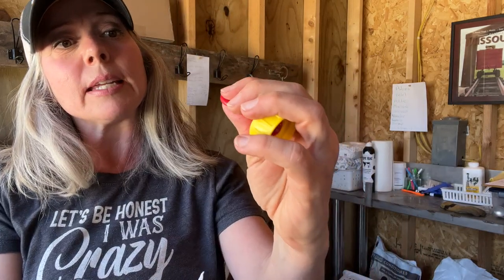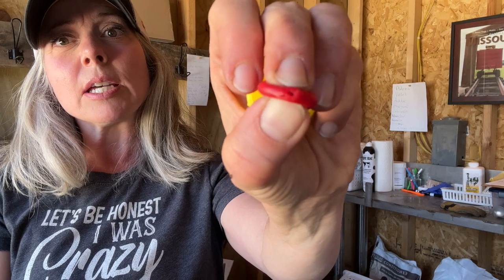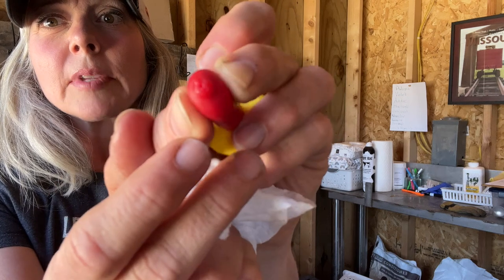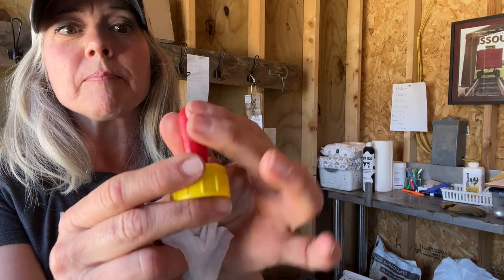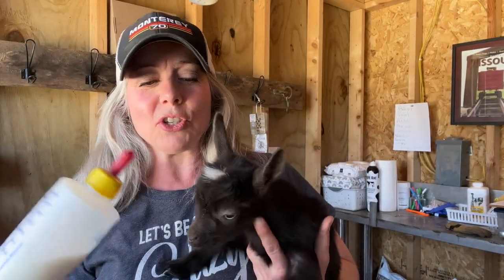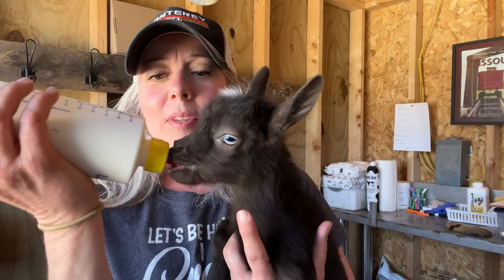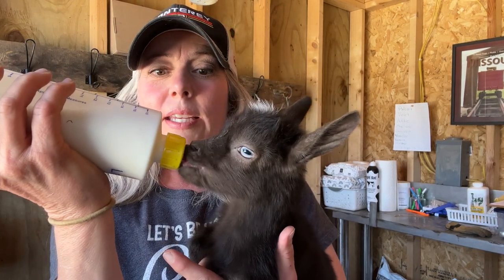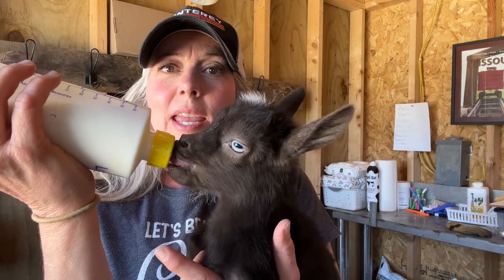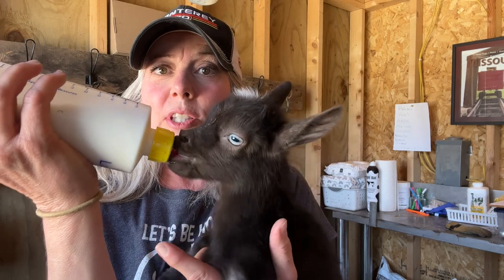I'm going to leave this cut just like this and not make it any bigger because I already have some that I cut with a little bit bigger area for them, so the flow will come out much faster. So I have a volunteer here who's going to demonstrate. As you can see, she is able to drink and all of the milk just doesn't pour down her face.